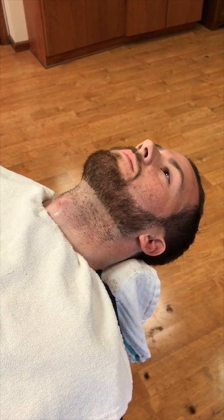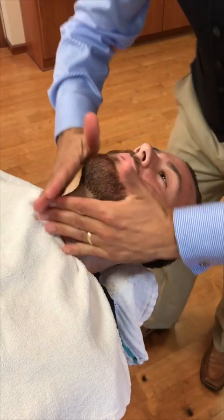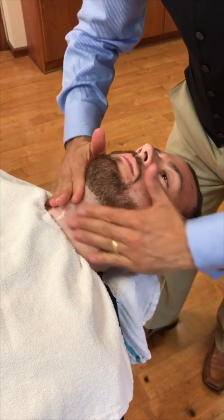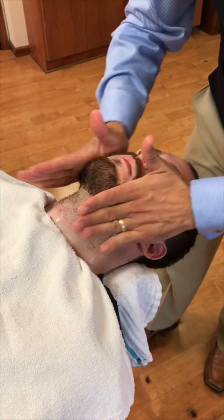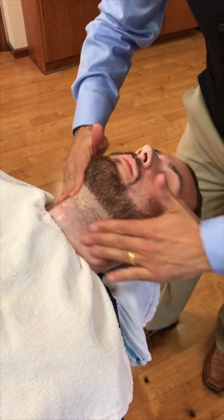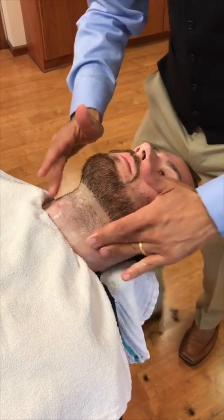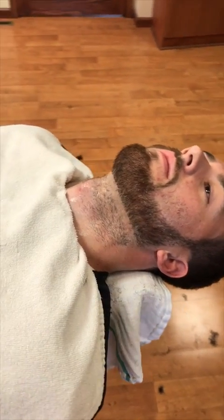Both shave products work excellent as standalone products but they work even better together. We put the shave gel on as a pre-shave, and then we take a little bit more of the shave lotion and put that on over the top of it. Because of the cocoa butter and the little bit of oil it has in it, it really keeps the skin and beard soft.